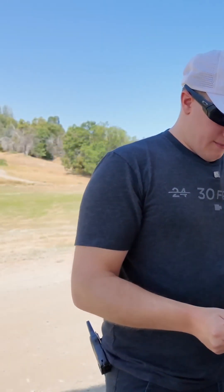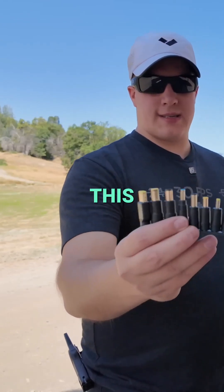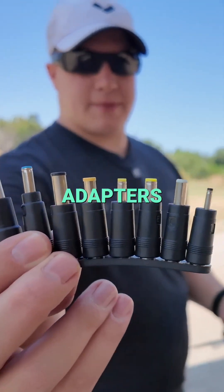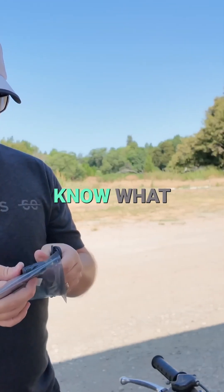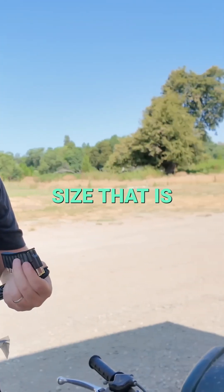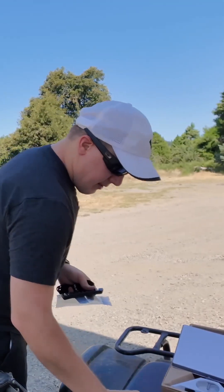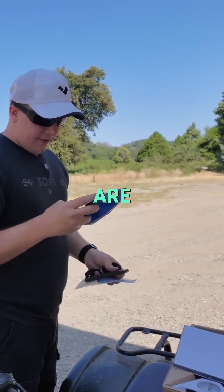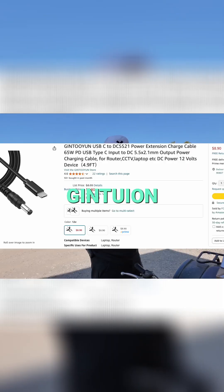That's important because it can deliver power all the way through. Unlike the other cables I've purchased, this one actually comes with a whole set of adapters so you can choose which one you need. I'll find out which one fits and let you know what size that is. The two other cables I have here are the Far Sense USB-C to DC adapter and a Gint two young — but we'll get to those later.